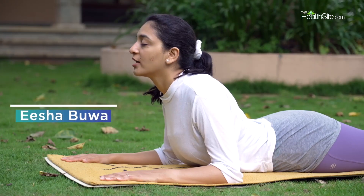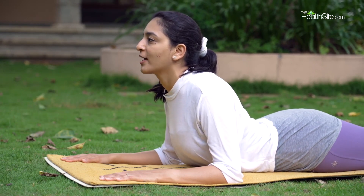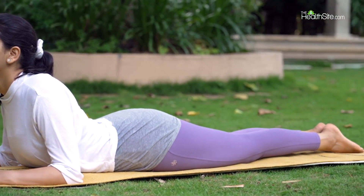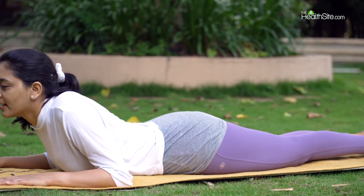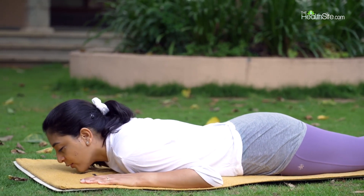If your feet are going away from each other, gently bring them close to each other, toes together. And as you exhale, relax your upper body and bring it back on the floor.